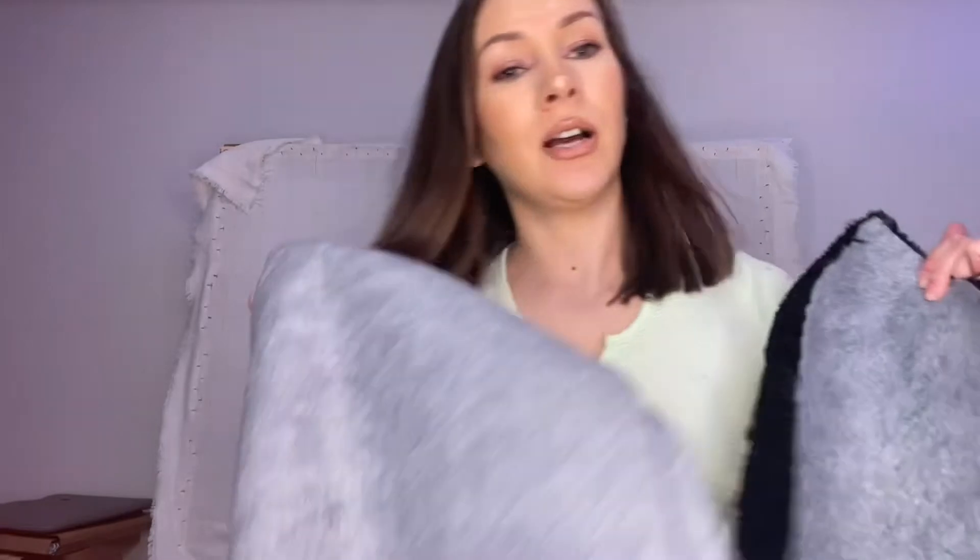For the backing I just use felt — I buy a bunch on Amazon, very cheap, you get so many yards in one order. I'm a hermit and I like to do everything from the comfort of my own home with my cats, so Amazon Prime works great for me. I'm thinking of making a dedicated backing tutorial because there are a lot of learning curves when you do the backing.